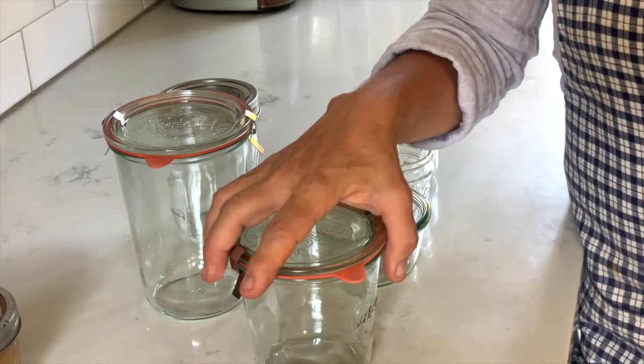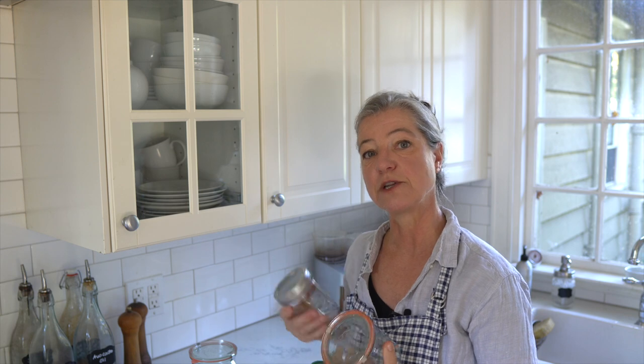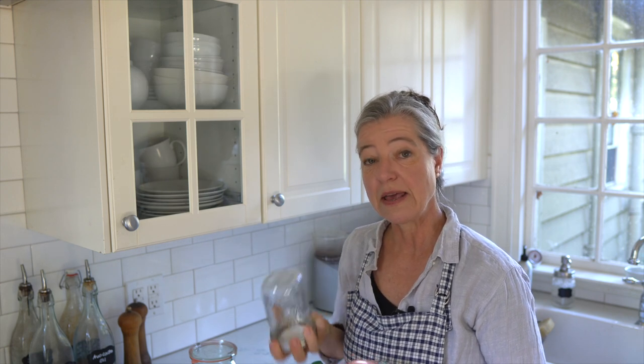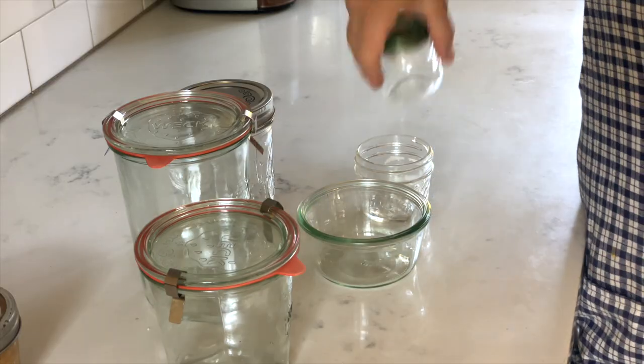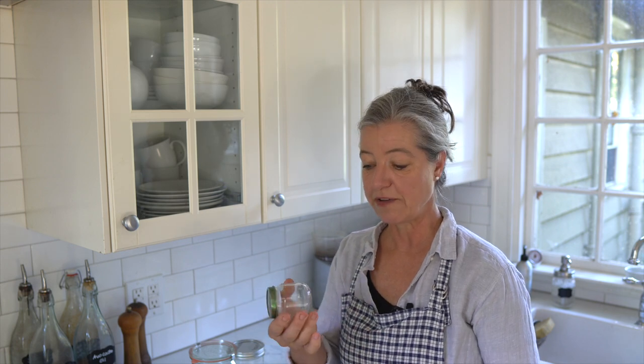WEC jars are actually my first choice because they're really sturdy. If you compare the weight and thickness of the glass, you'll notice they're sturdier. Some people say you can't use mason jars to bake cakes because they don't withstand the heat. I've done it a few times and they hold up really well. If you're in doubt, get the WEC jars and you'll definitely be on the safe side. You can also repurpose jam jars or any glass jar you have.